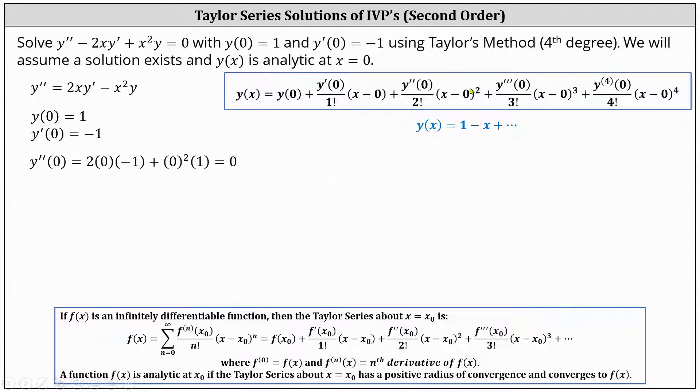Now we need to determine y triple prime of zero. To do this, we first have to find y triple prime. Y triple prime is equal to the derivative of y double prime with respect to x, which means y triple prime is equal to the derivative of 2xy prime minus x squared y with respect to x. Applying the product rule to differentiate 2xy prime gives us 2x times y double prime plus 2y prime. Applying the product rule to differentiate negative x squared y gives us minus x squared times y prime, and plus y times negative 2x, giving us minus 2xy.